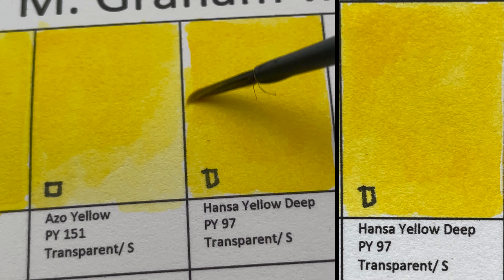Manganese Blue is actually the same as Phthalo Cyanine Blue except that it contains PW4 — a white — supposed to mimic or replace the original Manganese Blue.